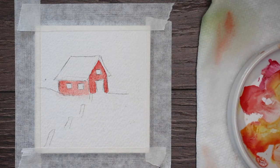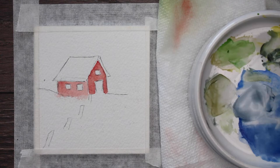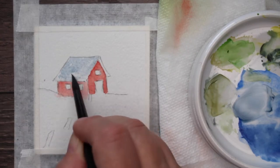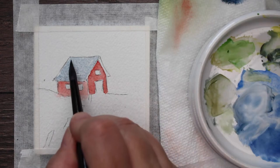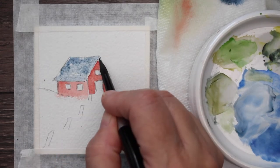I've got the front part of the barn painted with the red, but I made it just a tiny bit darker because it's a little bit more in shadow. I'm getting a little green and blue, making sort of a gray color, and I'm painting the roof with that — wet on dry, the paper's dry. Now I'm going to go ahead and start dropping in some darker gray and just letting the water do its work — let it blend.